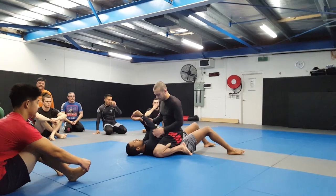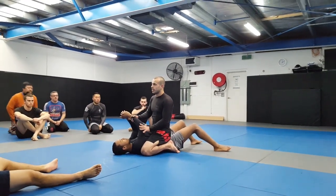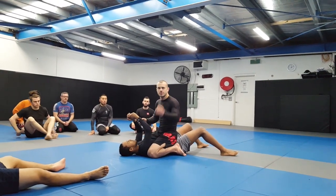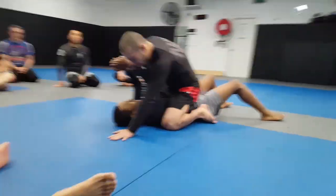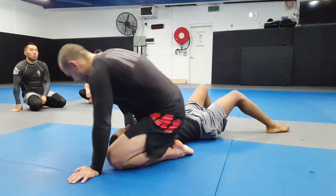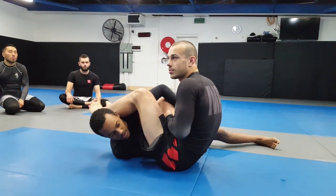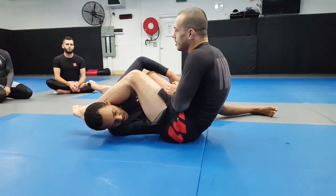Controlling the arm bar now, we don't want to lose the elbow. There are two common ways that people will get out of the arm bar. There are two ways we'll often lose the arm bar: once we get around and swing our leg over the top, the most common way is that the elbow will slip. When the elbow slips, no matter how strong you are, you're not going to finish the arm bar.